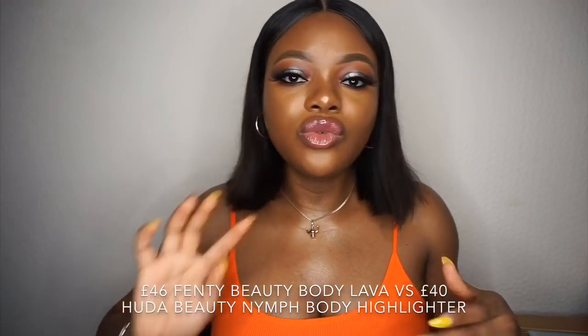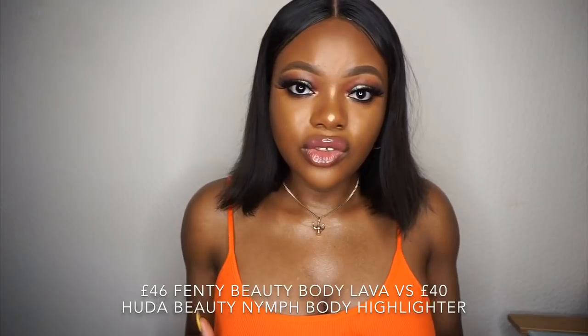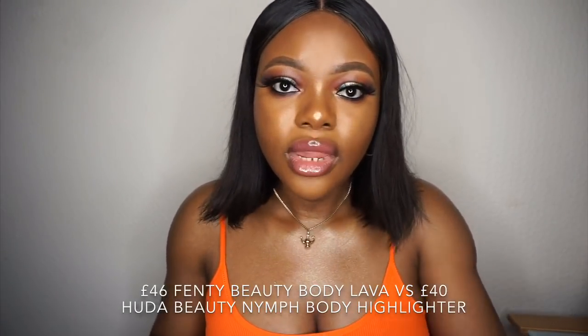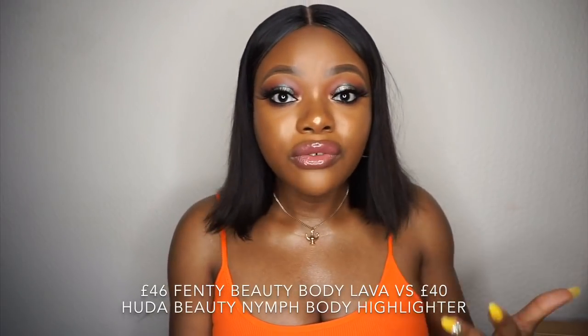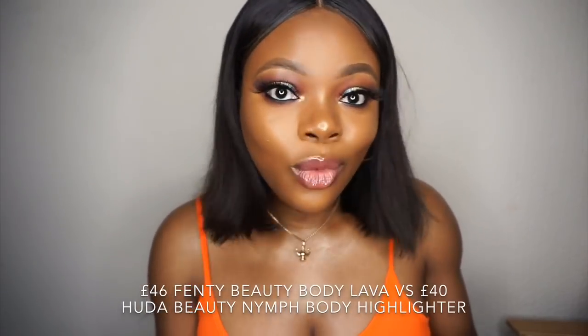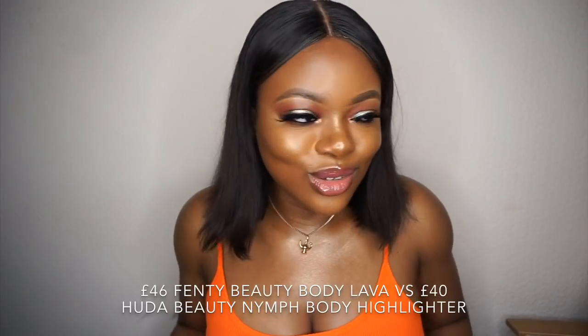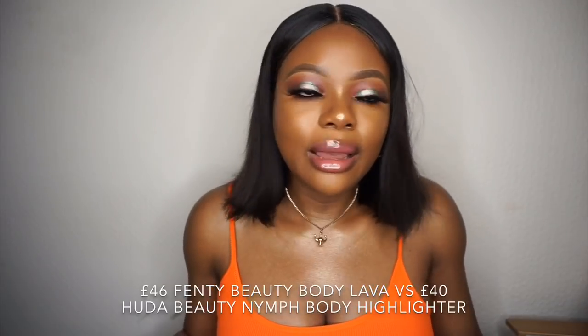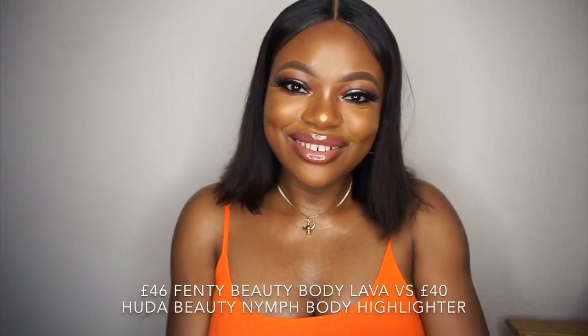Which one do I prefer? For the formula — because Fenty is fine and not in your face — I would prefer the Fenty Beauty for a simple outing. But when I want a full-on glow, I'll go with the Huda Beauty. It really depends on the mood. I'm happy with both products. Also, you can build up the Fenty Beauty coverage — just because it's fine doesn't mean you can't layer it.